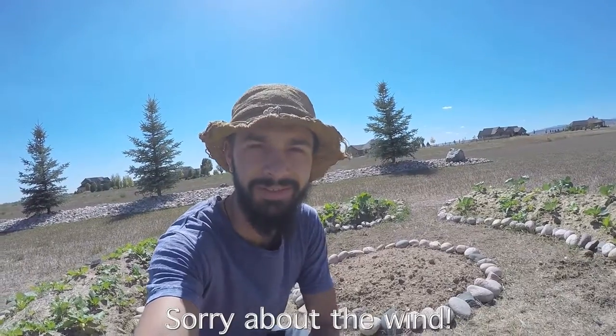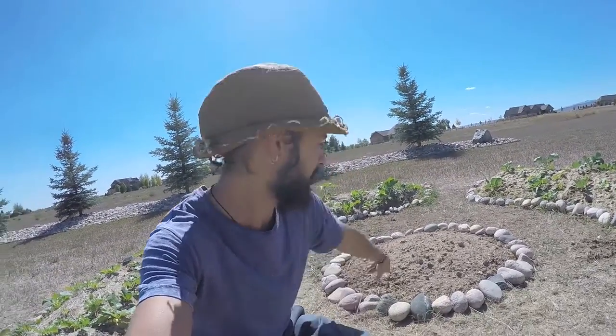Hey there, how's it going today? Hope you're doing good. This is Caleb from the Abundance Dome, and I'm back out here again in the Pokeball garden. Today I'm just going to be working on the circular middle bed that I haven't planted out yet.